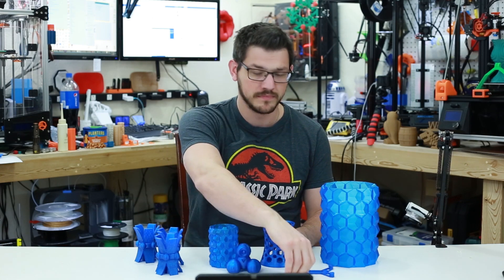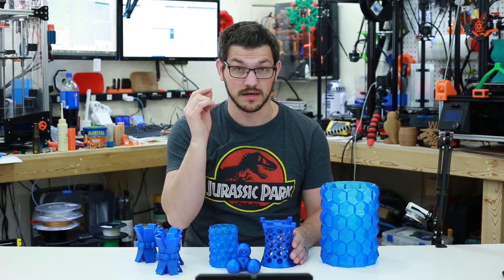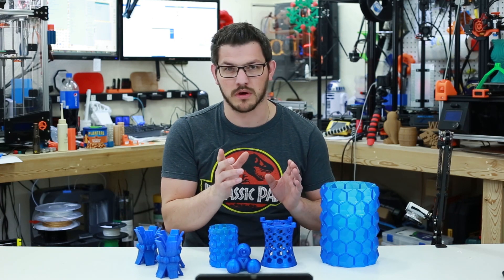I also did a little solid model — a tiny whoop frame — which was actually a really nice comparison to another PETG I'm testing out right now. So let's take a closer look and see where it worked and where it really didn't.